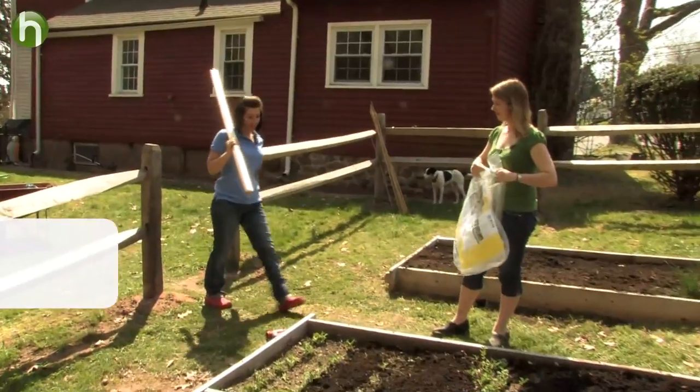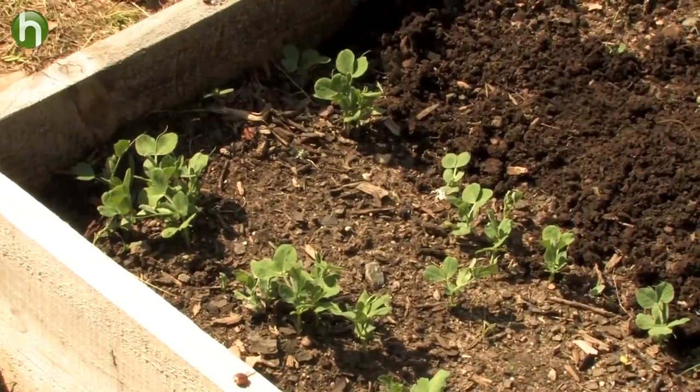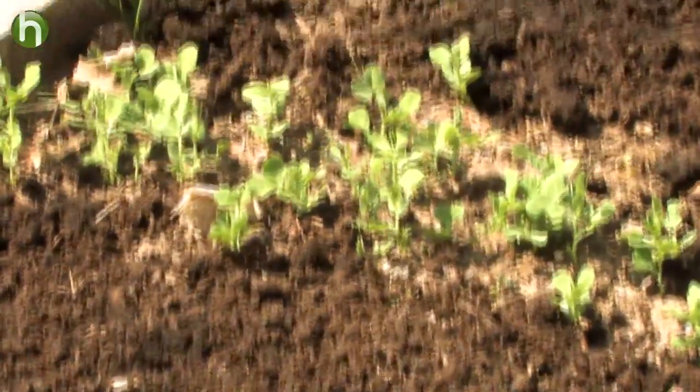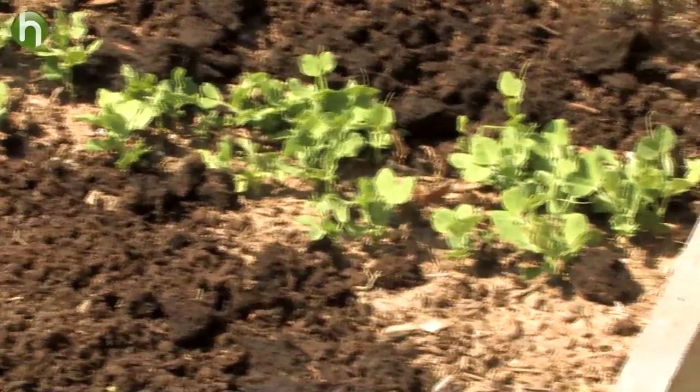Hey Sarah! This warm weather's been really good to your peas. Yeah, the tall telephone peas seem to be doing the best — they're a couple inches high. The British Wonder peas have been a little slow to come up, they're just poking out now. And after you left I also planted some sugar snap peas because I really like to mix those with regular peas when I'm cooking.